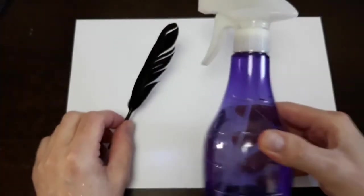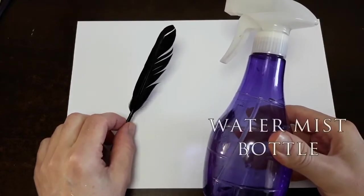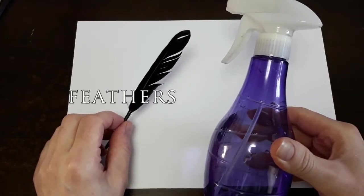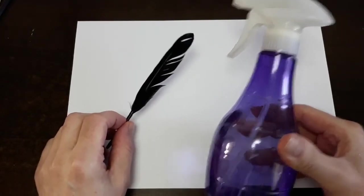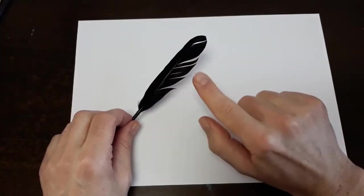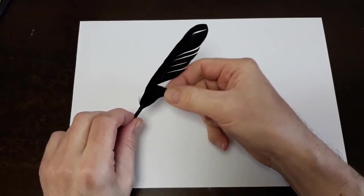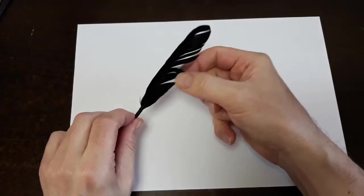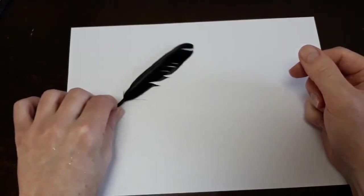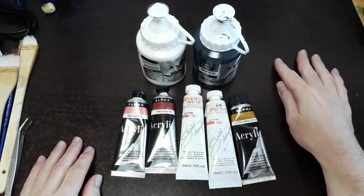Let's talk about two more elements for your faux finishing collection: a spray bottle with a nice mister, and also feathers. Yes, feathers — any type of clean feathers: chicken, goose, any type. This is a store-bought one so I know it's clean. You can break your feather apart, and this creates a very special type of veining. You dip the paint in and pull — it's essential. Now let me show you the colors I'll be using to demonstrate these marbles today.